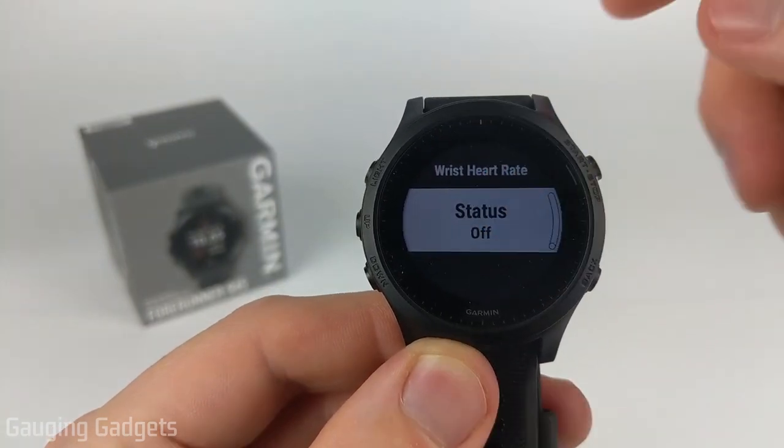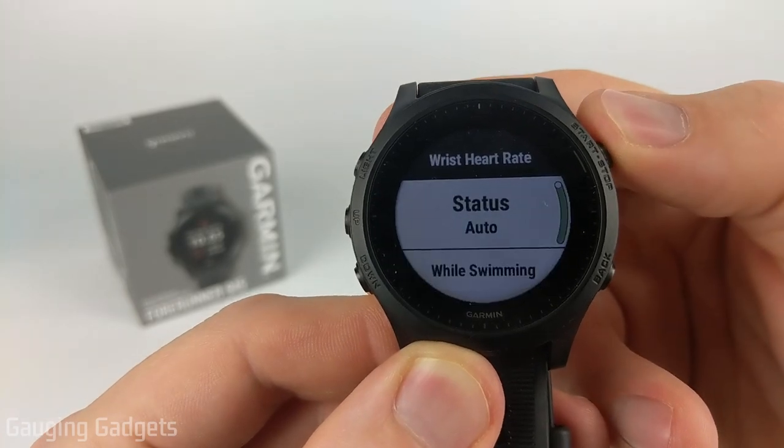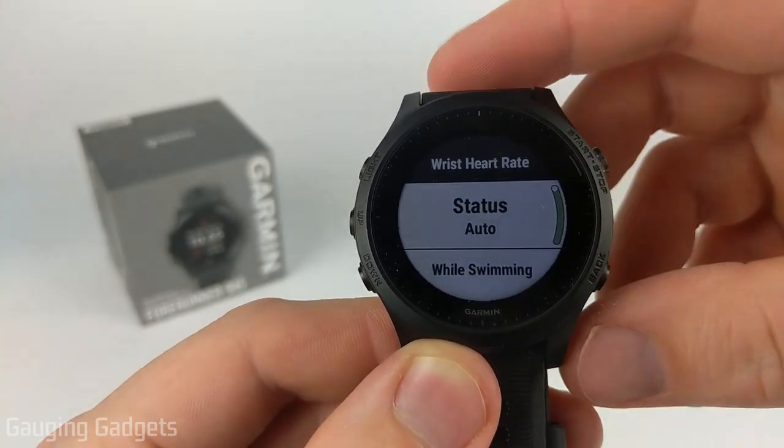If when you went to Wrist Heart Rate you see status off, all you need to do is select that using the start or stop button and that will turn it on. When you see auto, your heart rate monitor should be on now and working.